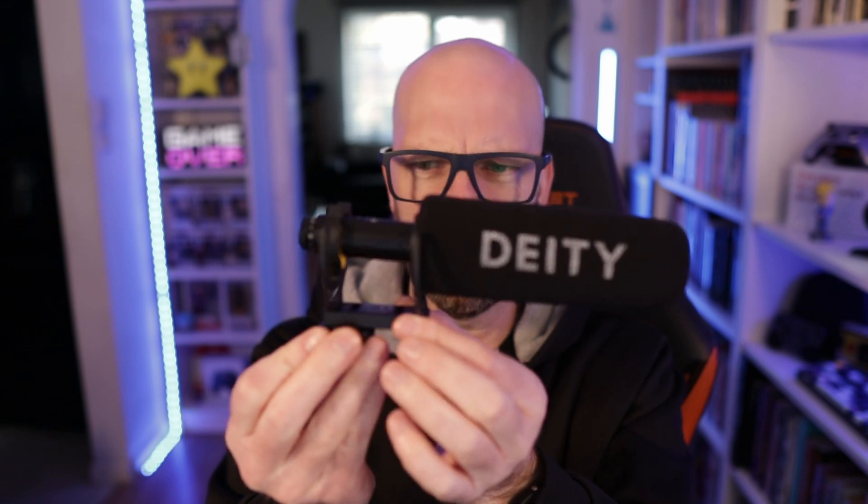The packaging is nothing to write home about. Here's your cable for recharging — it's a USB-C cable for the lithium battery. Here's the mic itself on its shoe. When resting on top of the camera, you can bring it forward or back on this useful little shoe. You can also take the foam cover off — some people say this affects the sound quite significantly. It's just a sort of pop and wind filter.